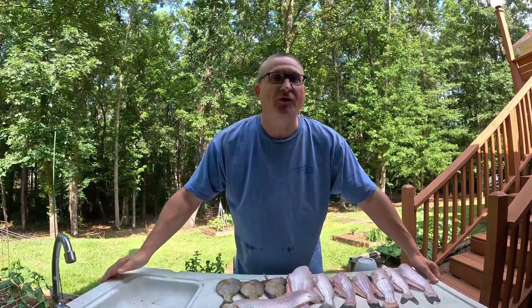Hey folks, welcome to the show today. This is a cooking edition of Catfish Kyle. I'm going to be showing you a simple, quick, easy way to have fish for supper. Let's get going.